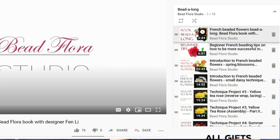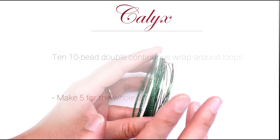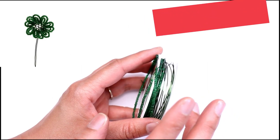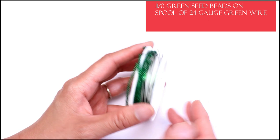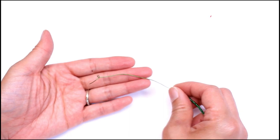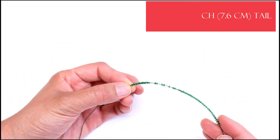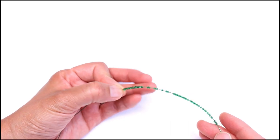In today's lesson, we'll be making the calyx and then assembling the Shasta daisies. I already have some green beads strung onto a spool of 24 gauge green wire. We're going to leave a three inch tail, and the pattern calls for 10 ten-bead continuous wrap around loops.